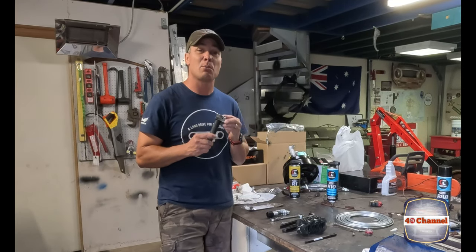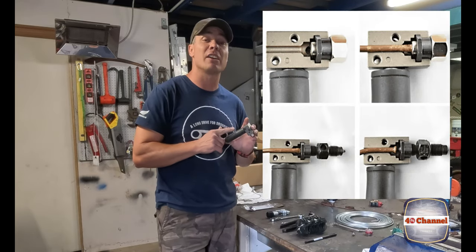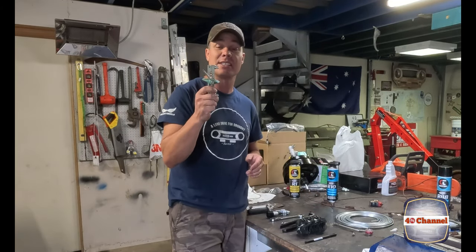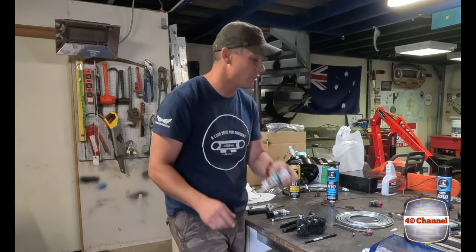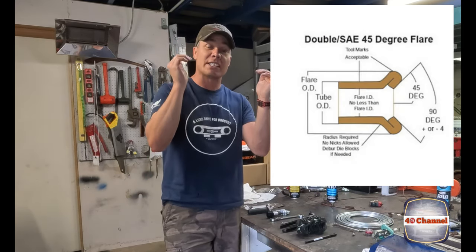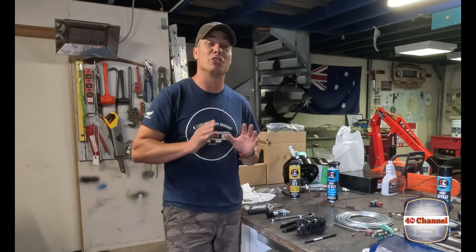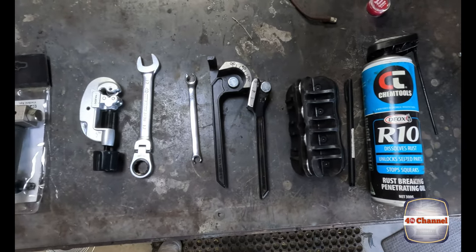Your flaring tool - now there are a couple of different types. Spend the extra money and make sure you get a double flaring tool. A single flare tool doesn't flare it very straight or even at all and is not recommended for brake lines. The double flare tool flares it out and then folds in the lip, giving a nice clean radius and a beautiful taper that makes it leak-proof. You do not want brake fluid leaking out.